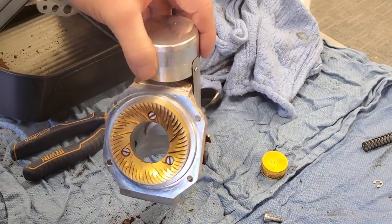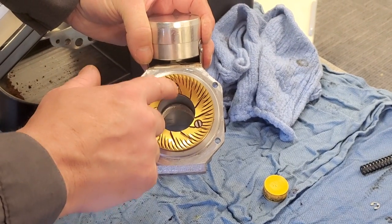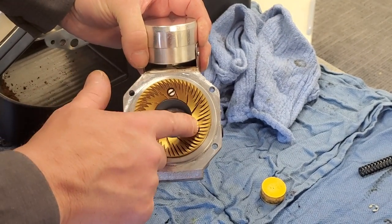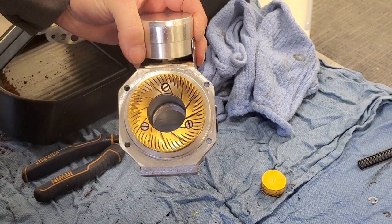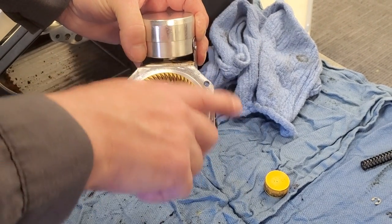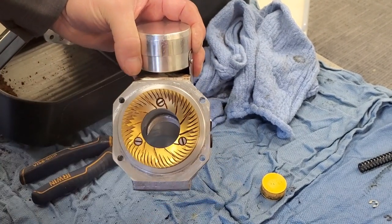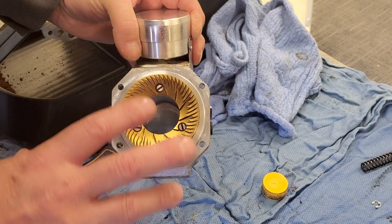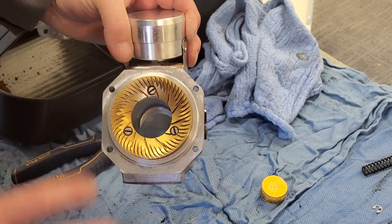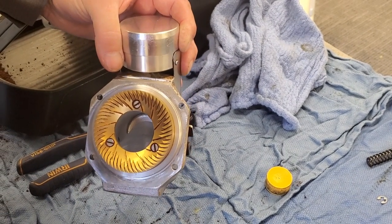Now I'm going to go over replacing the burrs. To replace the burrs, take these three screws out and then that burr will come out. One of the things you want to make sure you do is clean underneath — you never want to set a burr on top of a bunch of coffee that's sitting there, because then you'll pitch the burr and get an uneven grind throughout.